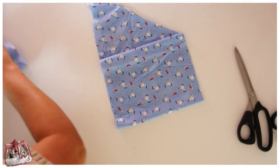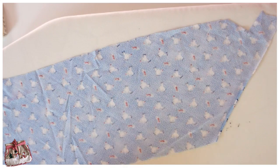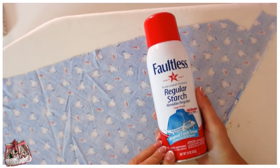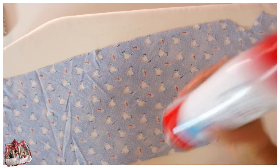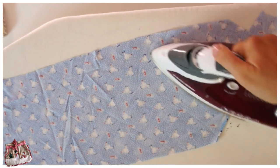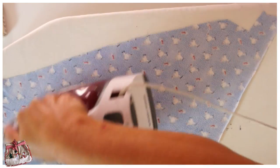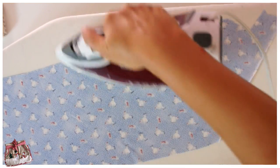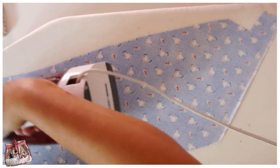It's always better to use really lightweight binding so when you have multiple layers it doesn't get too thick. For the homemade binding use lightweight fabrics and just starch them — you will be amazed what you can do, because once it's as stiff as paper it's really easy to work with. You can put it in a starch bath and let it dry and iron it, but I just use spray starch and that works really well.